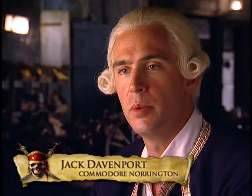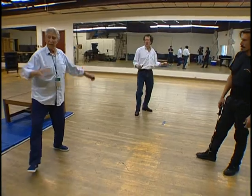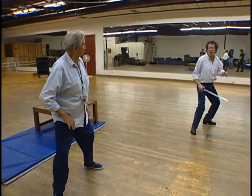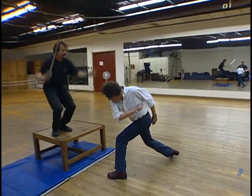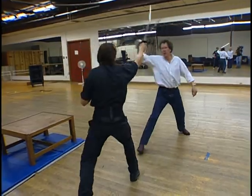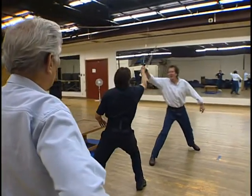You name a sword fighting sequence that blew your mind in any huge movie — it was Bob. Screen fighting is choreographed stuff which both combatants know about, and they make it as large as they can so that it is picked up by the audience.